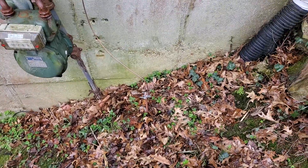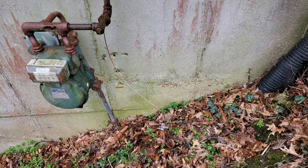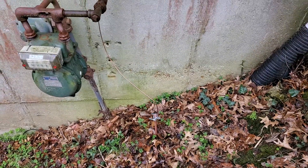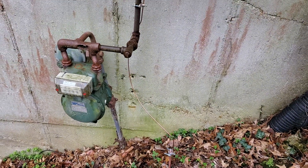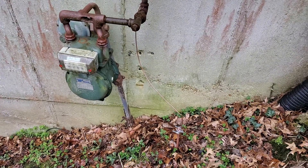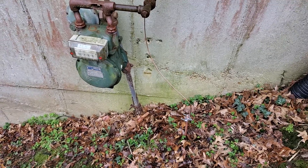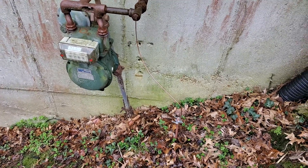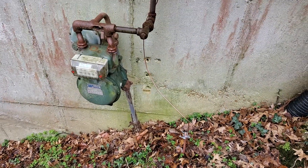Hello folks, today I've been asked to come over here and do a quick video about how to ground your corrugated stainless steel gas line. There's a lot of confusion out there — this is a code issue throughout the United States, and it's very important to understand what we're looking at and how to do this.